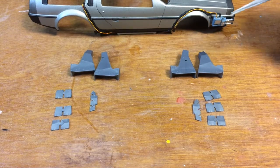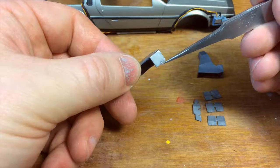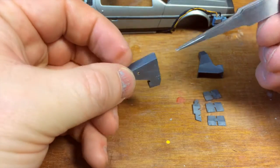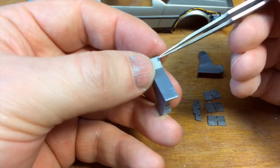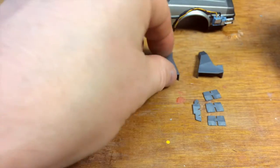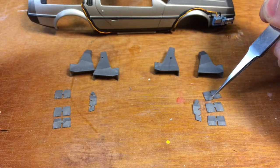Now we're going to do the last major subassembly and that is the reactor vents. I've gone ahead and filed down where they attached to the sprue. Even with flush cutters sometimes you still get a little bit of a lump there, so that's all filed down. We're going to assemble the halves, do the filling, and then install the baffles.